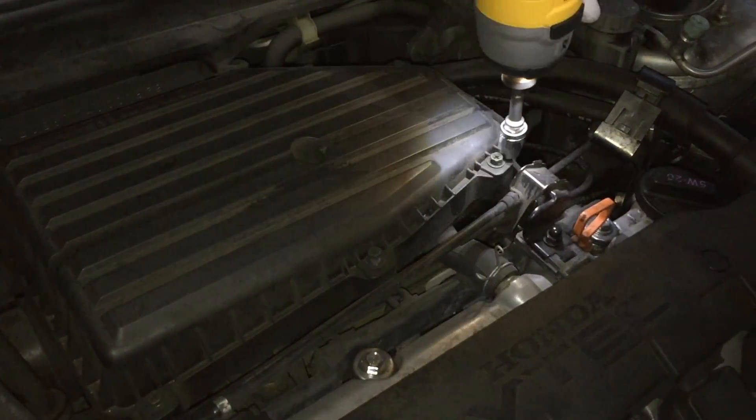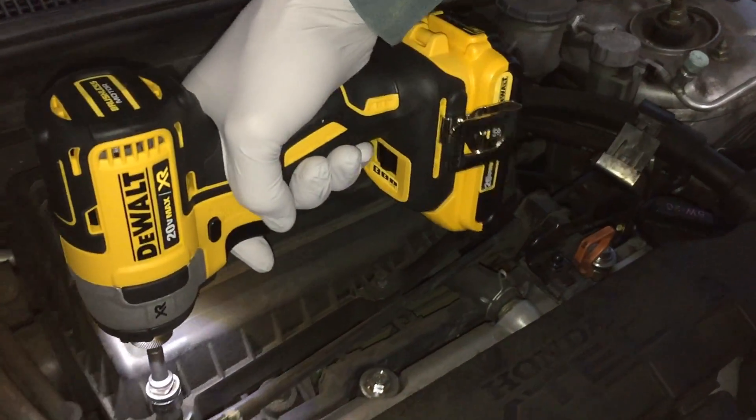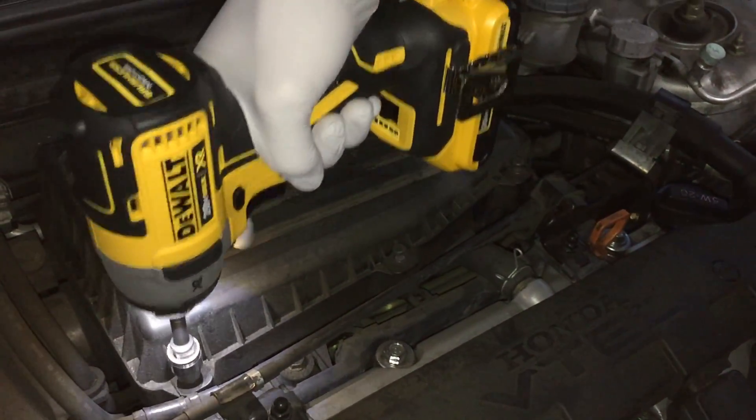Hey guys, I'm going to show you how to fix a sticky throttle body on a 2004 Honda Civic. This tutorial basically works for any car with a throttle body.